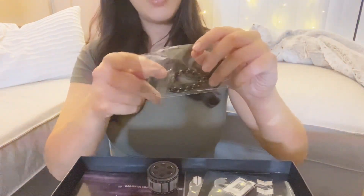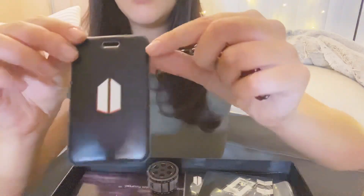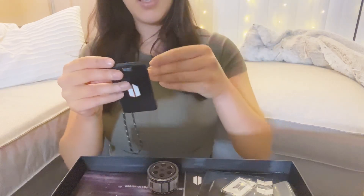So it comes with like a little key tag — a little keychain thing, which is pretty cool. It has that little rope on it too. So it comes with the BTS Army membership little keychain.